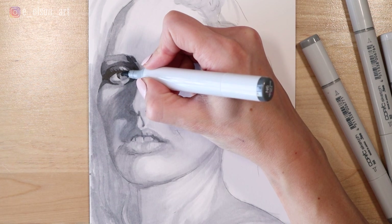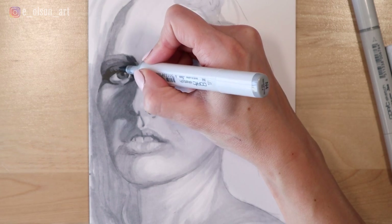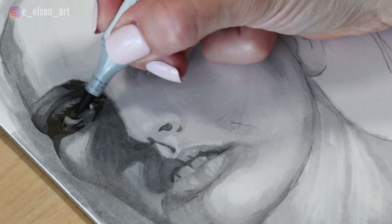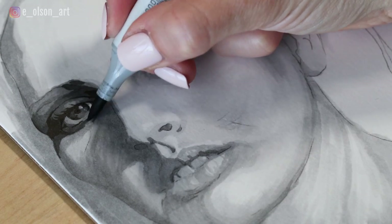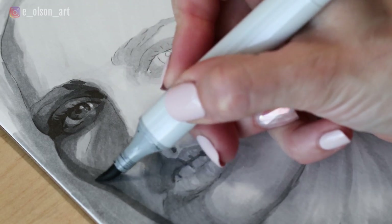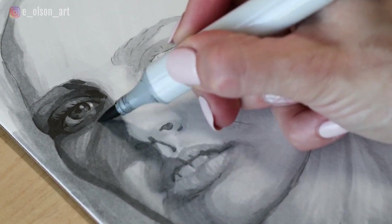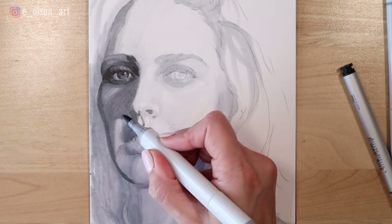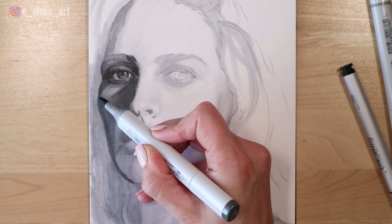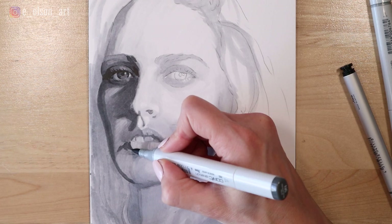I'm also beginning to fill in the value within the eye, just leaving a pop of highlight right there in the center, continuing to darken the white of the eye but not filling it in all the way. I'm just adding layer after layer, switching back and forth between my markers as needed. The lighter ones are really useful for blending edges if I feel like my dark edges got a little bit too hard — I can use those number zero and number two to really blend those a little better.